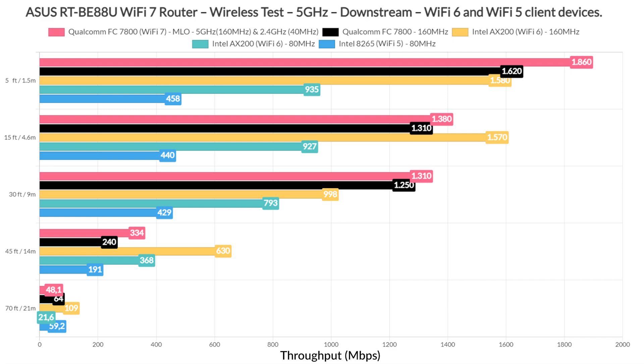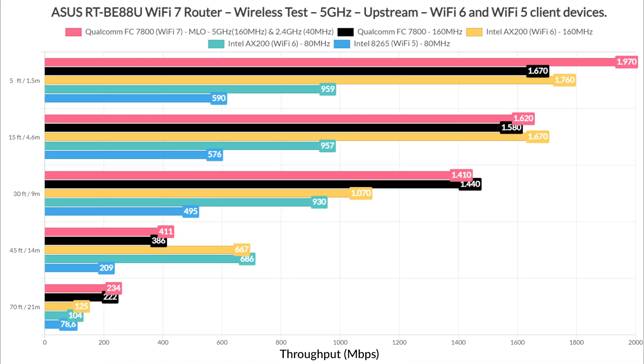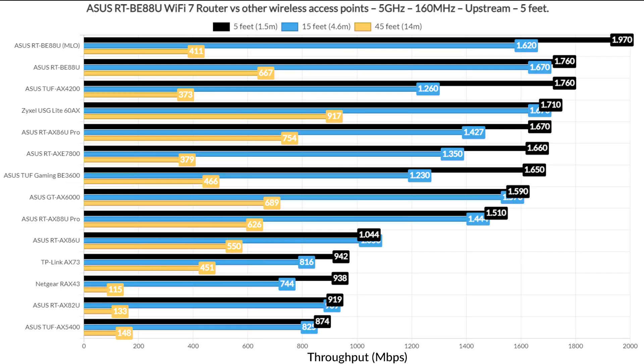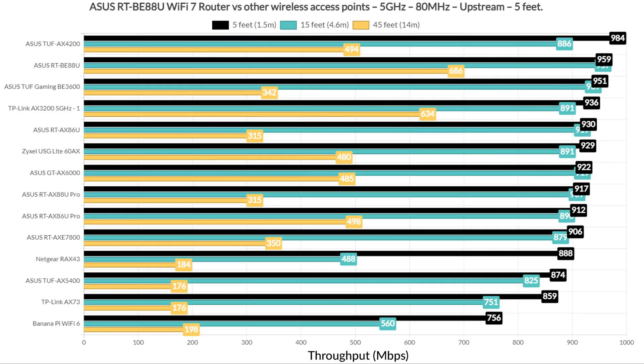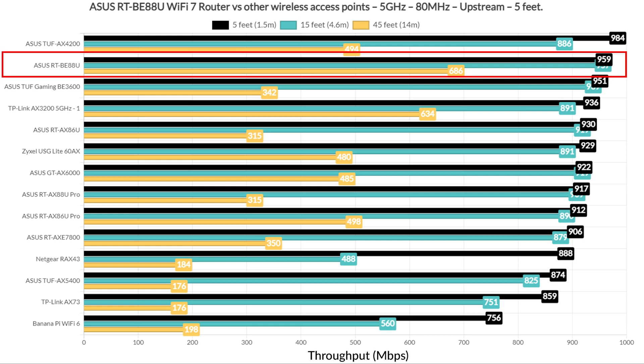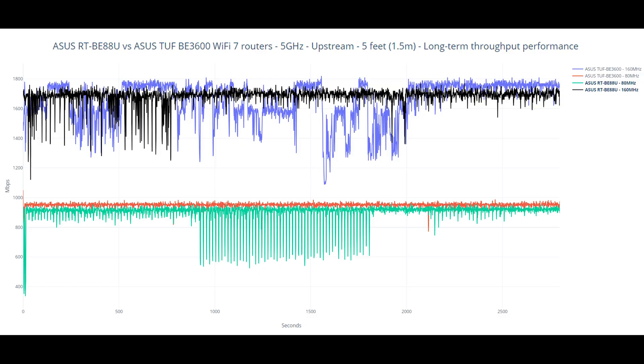You can also have a look at the downstream values. The throughput reaches almost 2 Gbps, and the ASUS RT-BE88U has a 10Gb internet port — I connected a 10Gb server to it, so there was no bottlenecking. When compared to other wireless routers using the 160 MHz channel bandwidth, it offers the best performance, not only when relying on multi-link operation. Things change a bit when using the 80 MHz channel, with the TUF-AX4200 taking the top spot. I also added a long-term throughput performance graphic comparing it with the TUF-B3600.